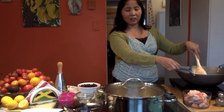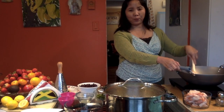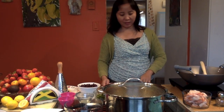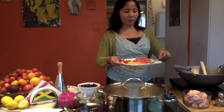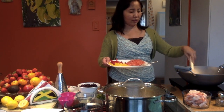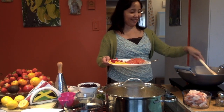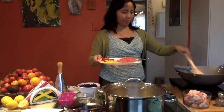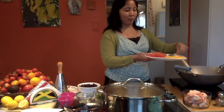Once this is a little bit brown, we are going to put the pepper. I have here the yellow pepper and also the red sweet pepper. We'll just do this for 30 more seconds, then we're adding the sweet pepper.